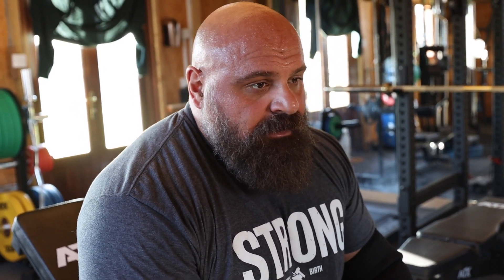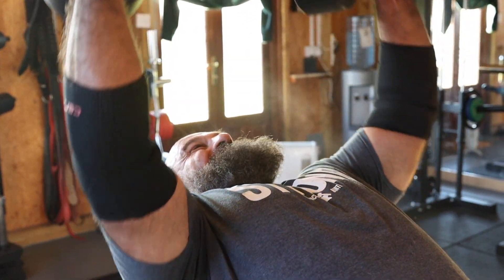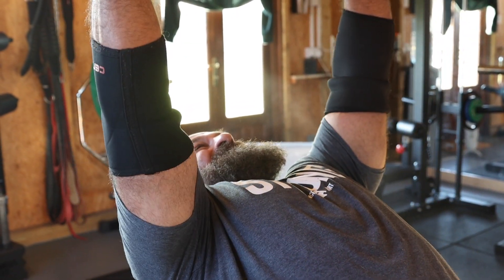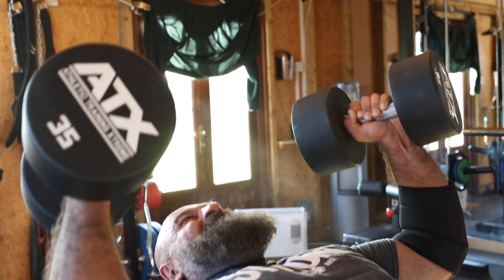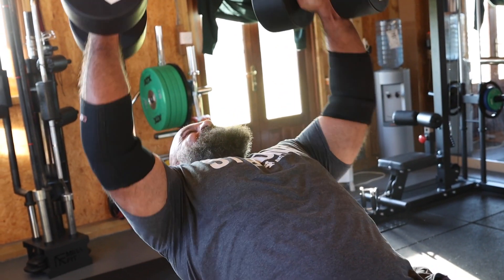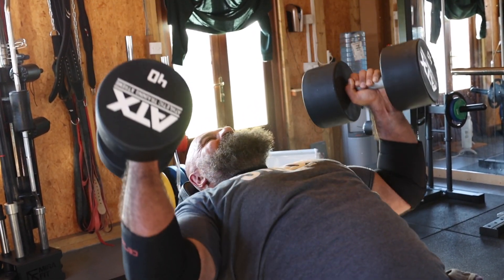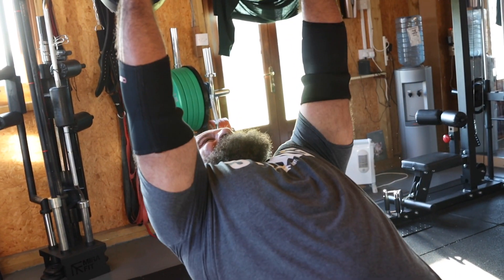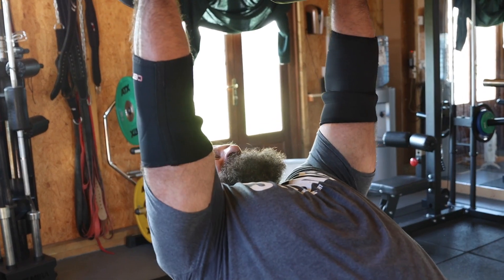On the dumbbell stuff at the moment I'm not going that heavy. I have an assistance bench press day on day four where I'll go heavier on dumbbells. Right now I'm just trying to get blood through the muscle group, picking weights that are moderate with plenty in the tank - just sets of eight focusing on the movement. A little bit tired now from all the benching, so it's going through the motions and getting some blood into the muscles.